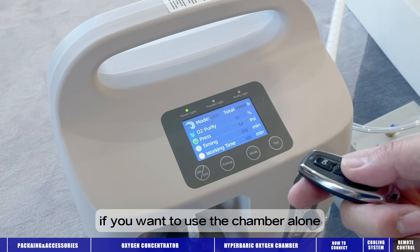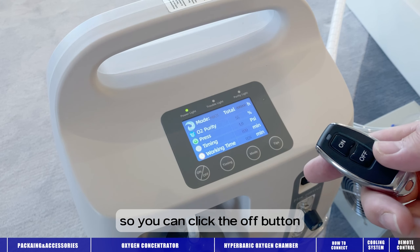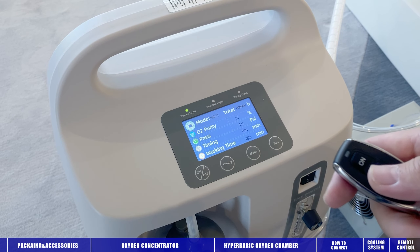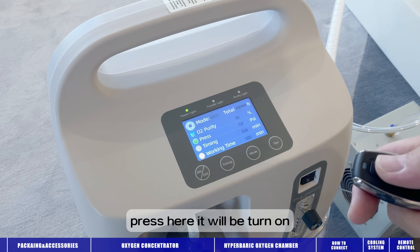If you want to use the chamber alone, you can use the remote control. You can click the off button and the oxygen concentrator will be turned off. And if you press the on button, it will be turned on.